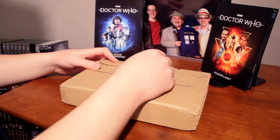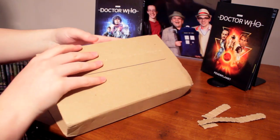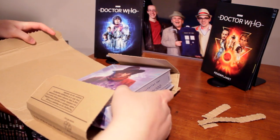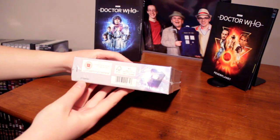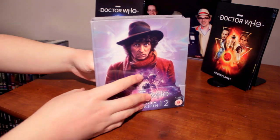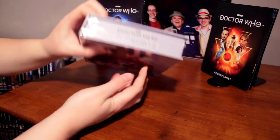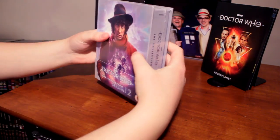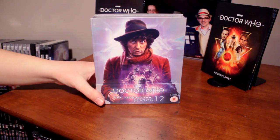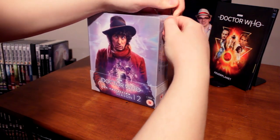All right guys, moment of truth. Let's see what's inside. Yes, it is what I think it is! It says 'second edition' right on the bottom there. I want to know if I've gotten the correct discs — don't get your hopes up. I'm actually opening this. There we go, it's the first bit of plastic.